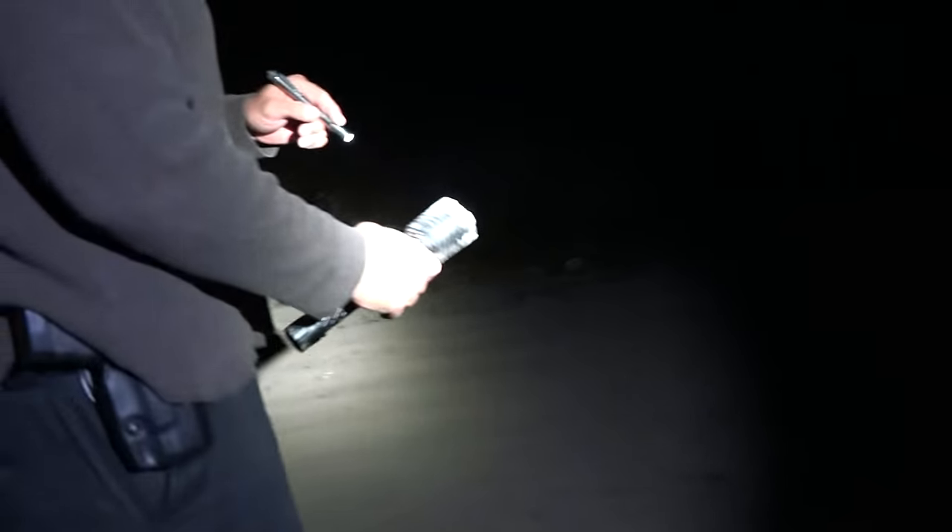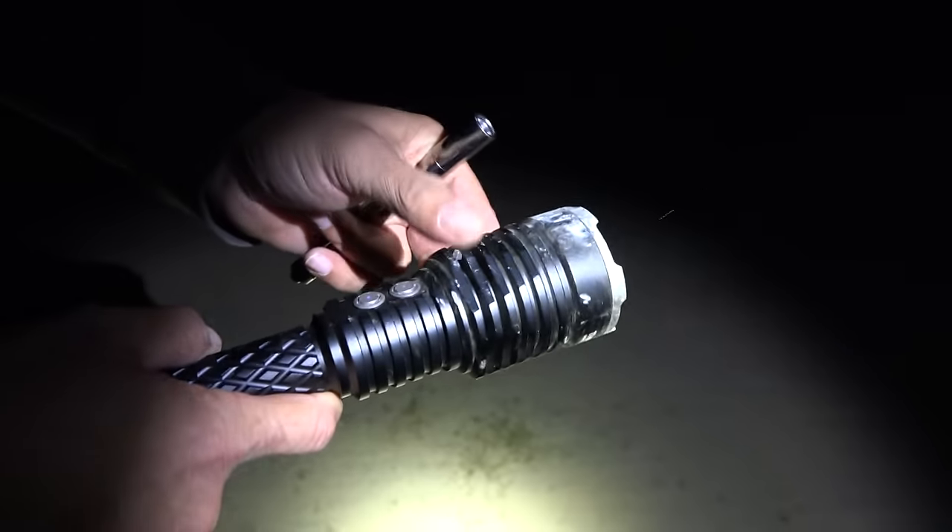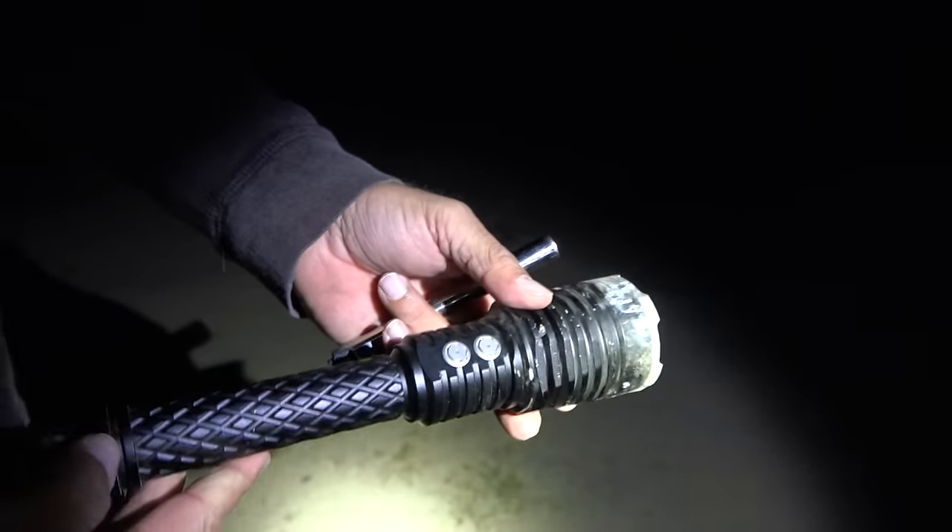This is why you bring backup flashlights. The glass is not broken — let's see if it just turned itself off. Nope. There it is — it's back on. All right guys, I'm going to say it passed the torture test. The only thing I didn't do is run it over with my vehicle — but let's do that.